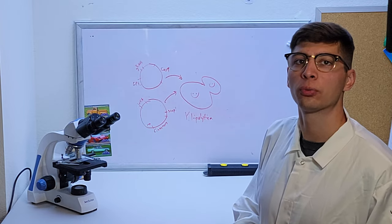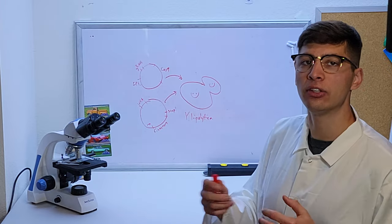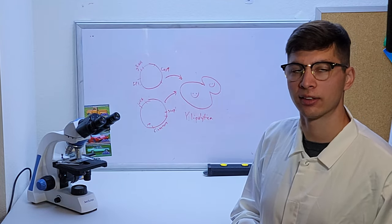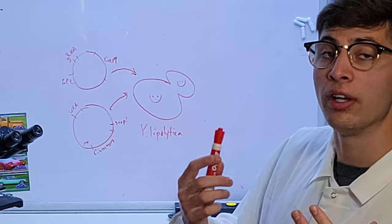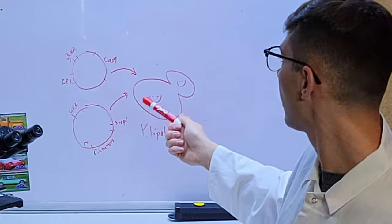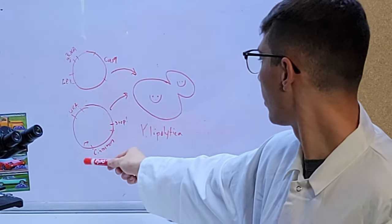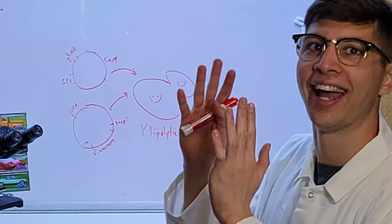We'll be looking at the four tools in more detail in a moment. But first, we need to understand how we're actually integrating the genes into Yarrowia to understand why we need to use the four tools in the first place. We'll be using what's called a dual plasmid transformation system. The first plasmid contains our Cas9 gene that encodes the Cas9 enzyme, as well as our guide RNA that will target a particular site in the genome. The second plasmid will contain our cinnamon gene with a promoter and a terminator to tell the organism to start reading this gene and then stop at the end.